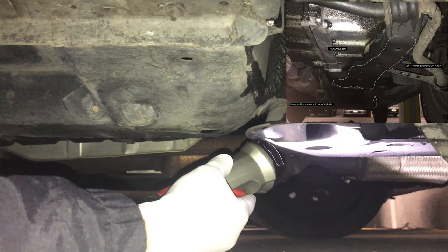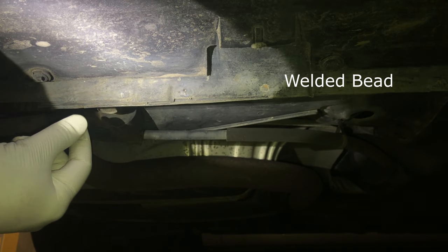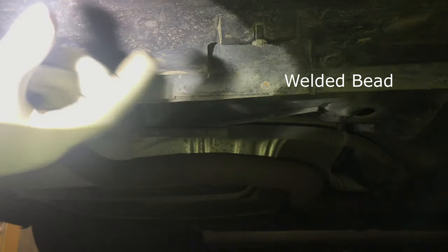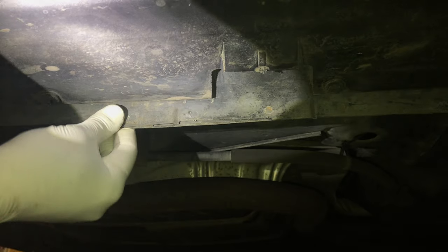Now we're moving to the right rear side of the vehicle. You can see this is the black molding, and here is the welded bead. The jack would be placed right here in order to lift the vehicle on the right rear side.